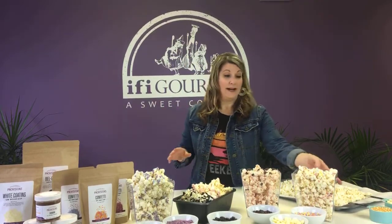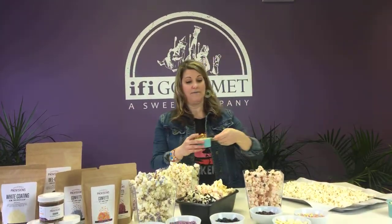So what I did was I popped some air popcorn and I used half a cup of kernels. I get mine at Trader Joe's — they're organic, all natural, GMO free.